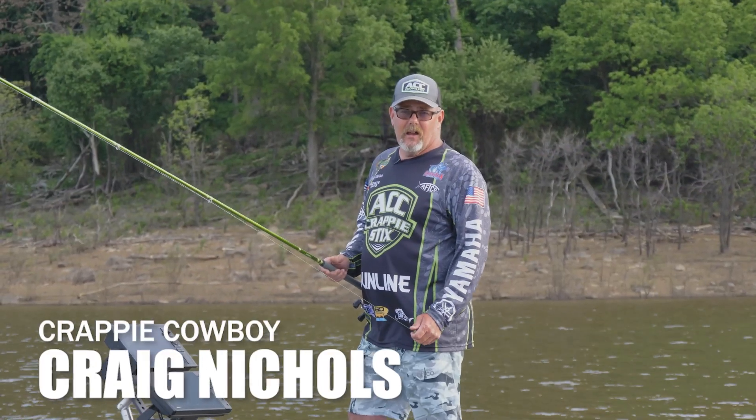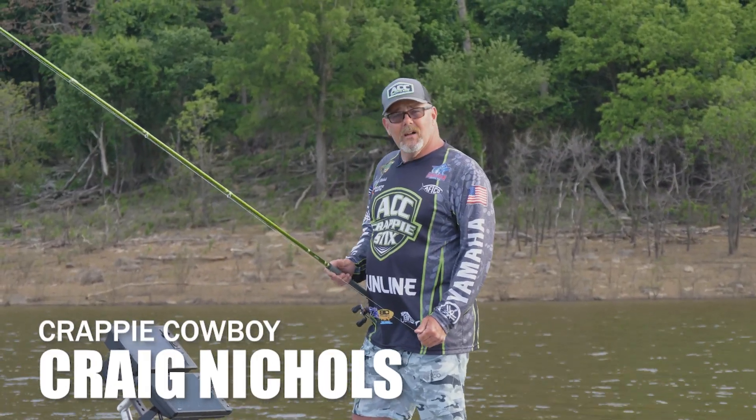Hi guys, I'm Craig Nichols, the crappie cowboy. We're out here on Blue Mountain Lake today.